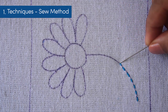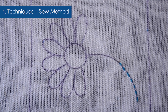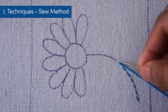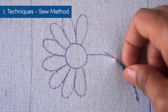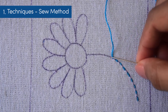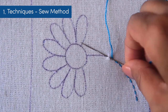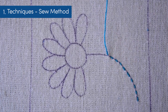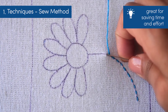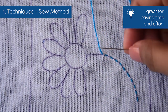Now let us stitch the remaining part of the stem using the sew method. Come out on the stitch line and pluck a bit of fabric to pull out the needle completely. This process makes a stitch and a gap at the same time. Again you pluck the fabric and pull out the needle completely. The sew method is great while working on single layers of fabric. It saves time and effort by avoiding the need to pull the needle from under the embroidery hoop or fabric every time.